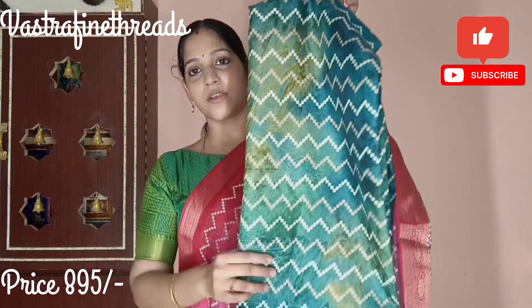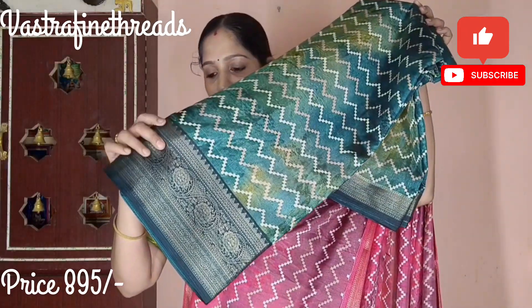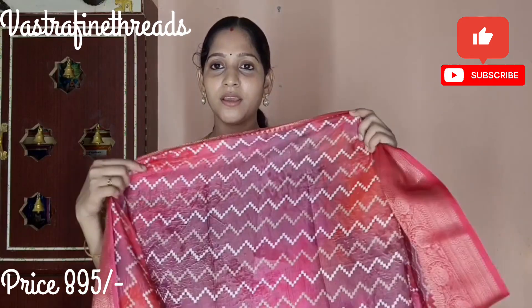This is the last color — green. You can see a darker and lighter green with a zigzag pattern all over. The border is a floral border. The fabric is very soft and very comfortable. This is the premium range of fabric. The same design is the same quality, and the fabric is very nice.